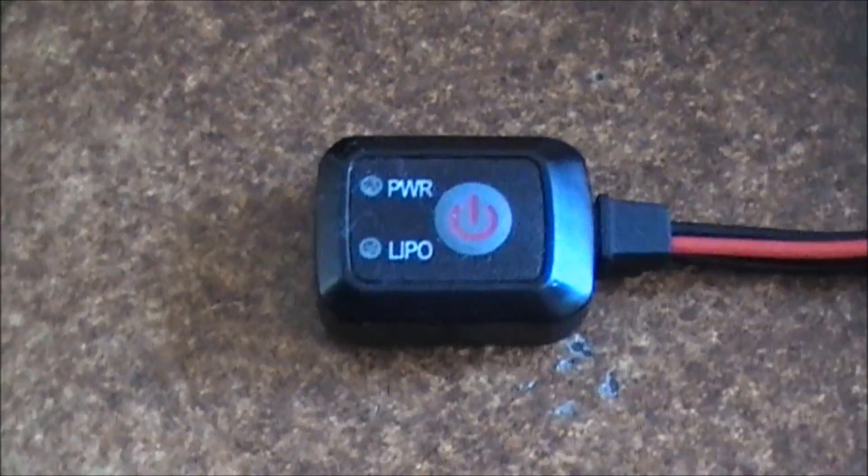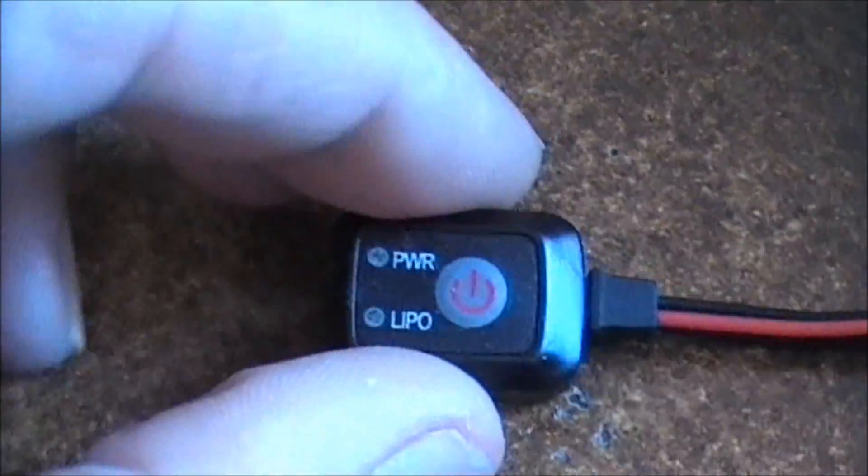Hello guys, you see here is an on-off switch, and this is a push-button switch.